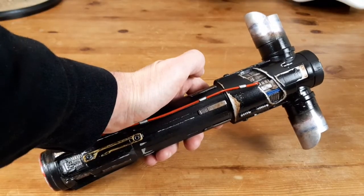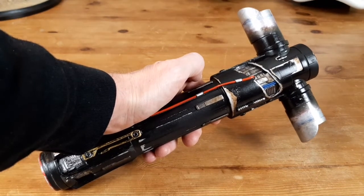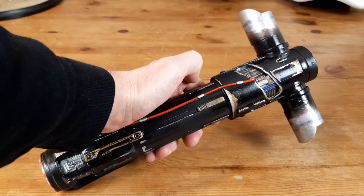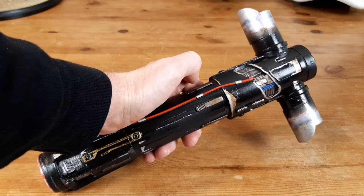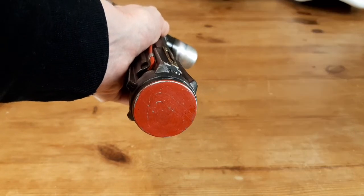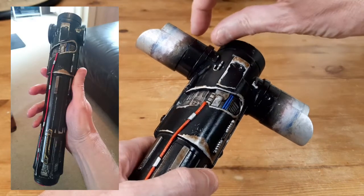Also from Hasbro was Kylo Ren's lightsaber hilt. They do a series of lightsabers for kids where you can connect various different pieces together. The only one that's really remotely accurate is Kylo Ren's one, with its distinctive T-bar at the top — it's actually a pretty good sculpt. With this one it was again a case of spraying it black. There was a hole in the bottom where it connects to others, so I just cut a disc of plastic card, put that on there, and painted it red. The crossbars were actually slightly too short, so I had to extend them just that little bit on each side.